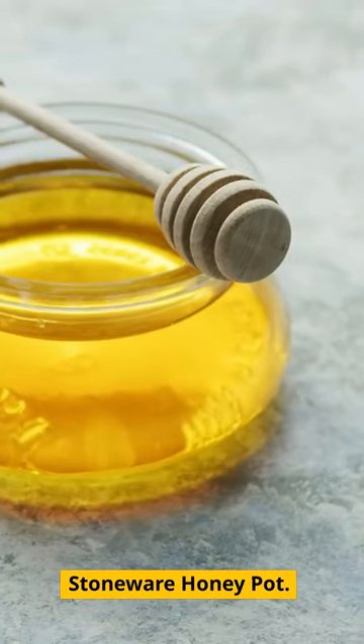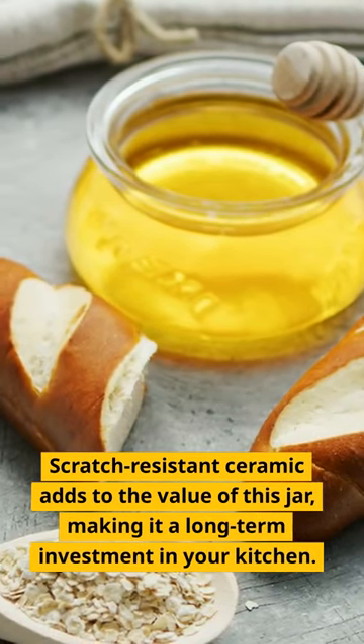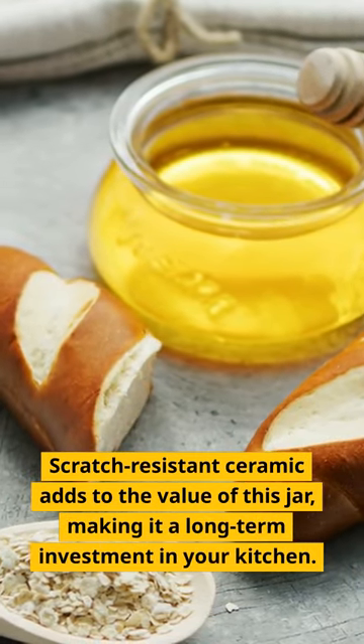Stoneware Honey Pot. Scratch-resistant ceramic adds to the value of this jar, making it a long-term investment in your kitchen.